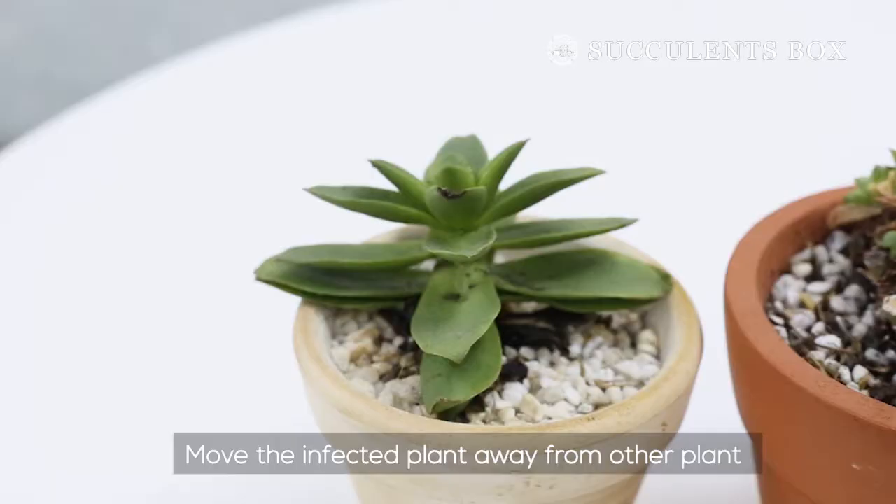Hi everyone, it's Succulents Box here. In this short video, we are going to show you how to deal with mealy bugs.